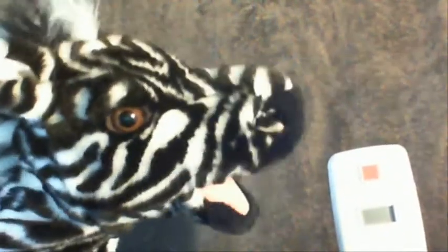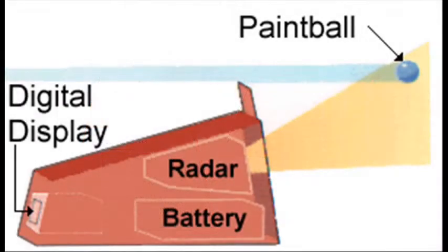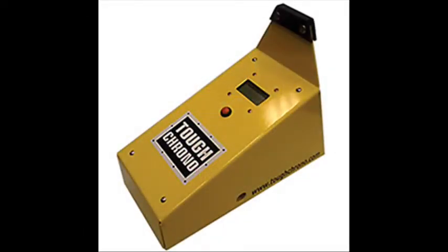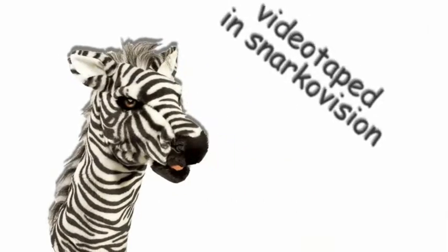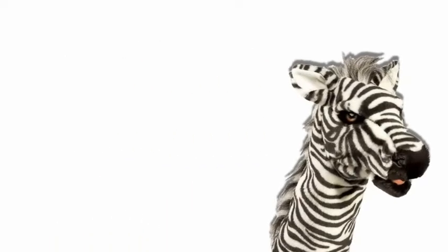Not so when you own your own paintball chronograph. Buy one today. Stripy endorses this product.